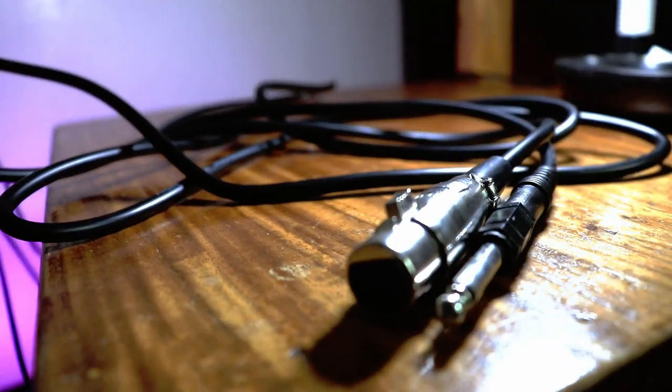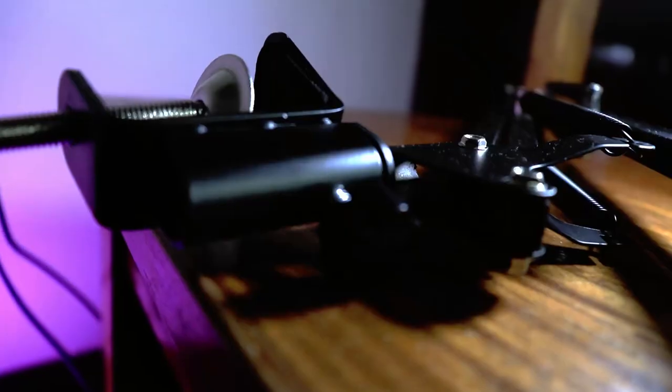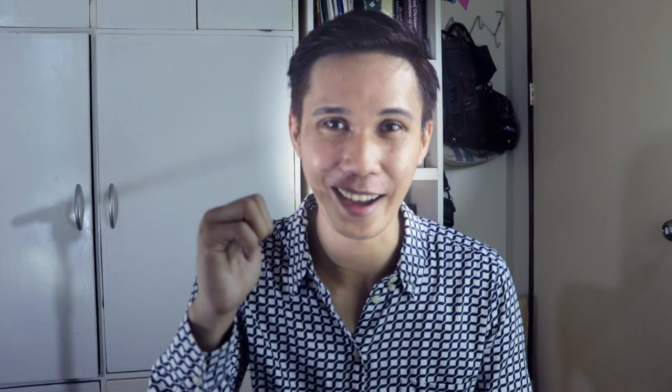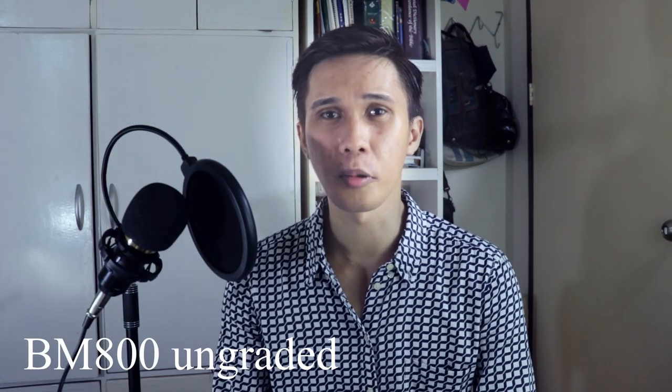You are probably looking to buy a new cheap microphone, so this is the BM800. I'll set this up and be right back. This is how the BM800 sounds like without any grading.